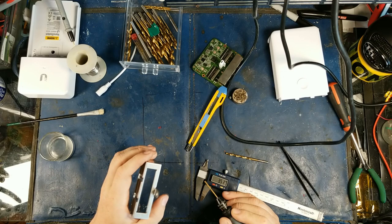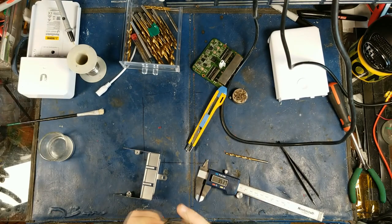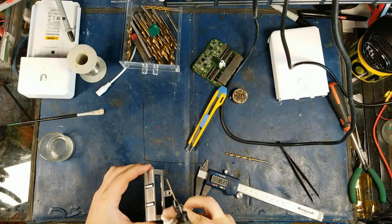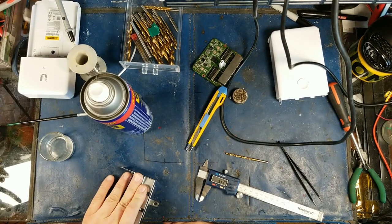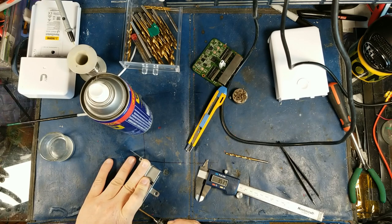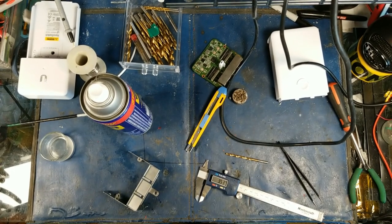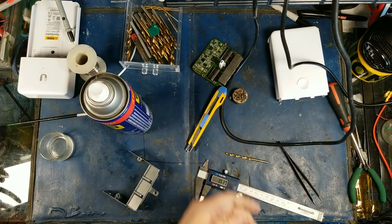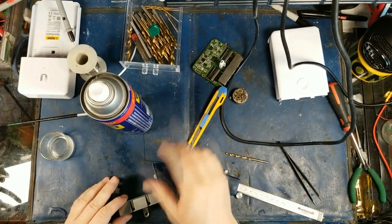Oh, it's stainless — I really should have noticed that. Well, that's going to suck. I'm not breaking that. I don't have stainless bits. I'm not a mechanical technician, I do electronics.